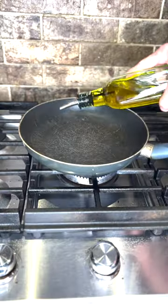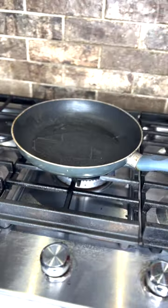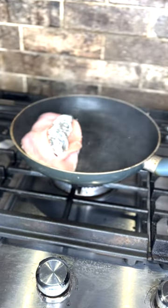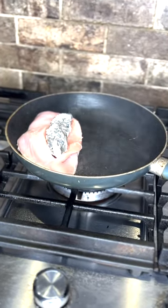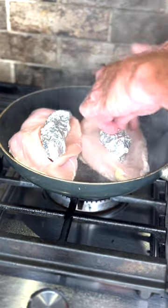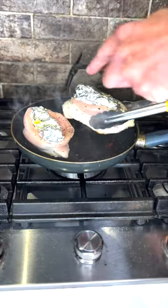Put a little lubricant in the pan at medium heat. We'll put these in here and let them cook about six minutes on each side. Don't cook them too hot or too fast. A little salt, a little pepper. Flip them over here.